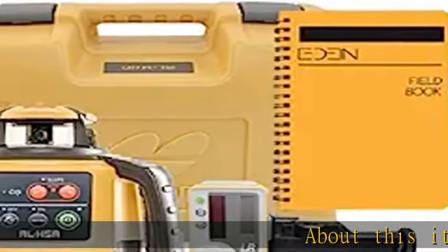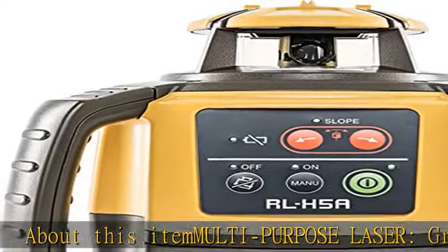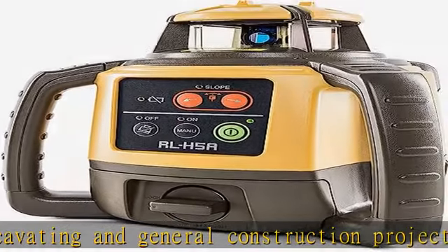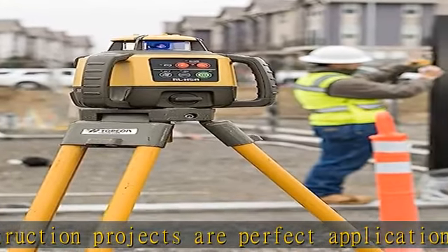Multi-purpose laser grading, excavating, and general construction projects are perfect applications for the RLH5A. With the IP66 rating, the RLH5A is job site tough and can withstand dust, a sudden shower, and even torrential rainfall.